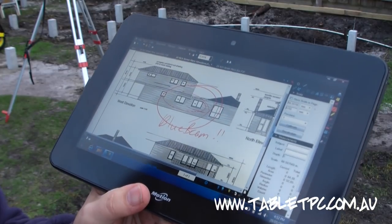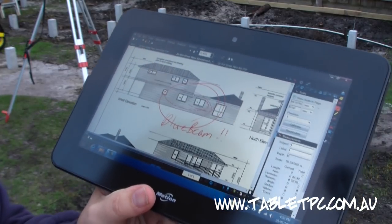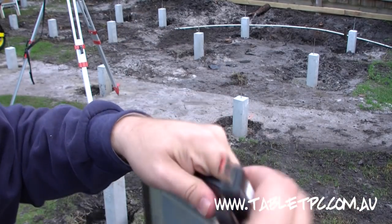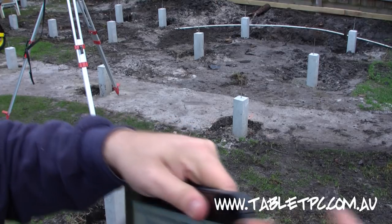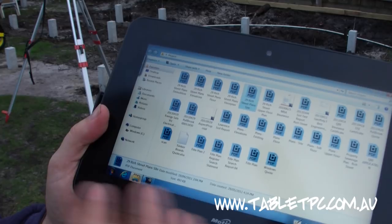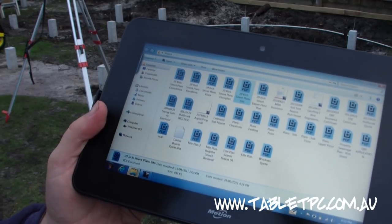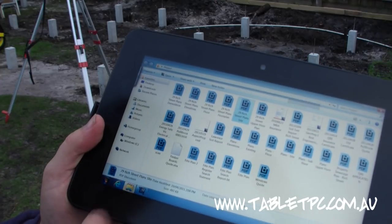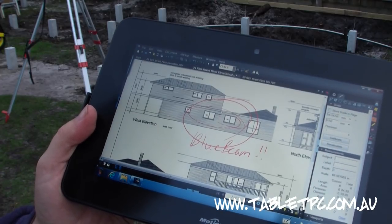I don't need anything particularly special to get the plans onto the CL900. I just use this USB key here and plug it into the side — there's a USB port — and I can plug the device in. As you can see, I have a full listing of all the plan files for this construction project, they're all in PDF, and I can just open them straight up into Bluebeam.